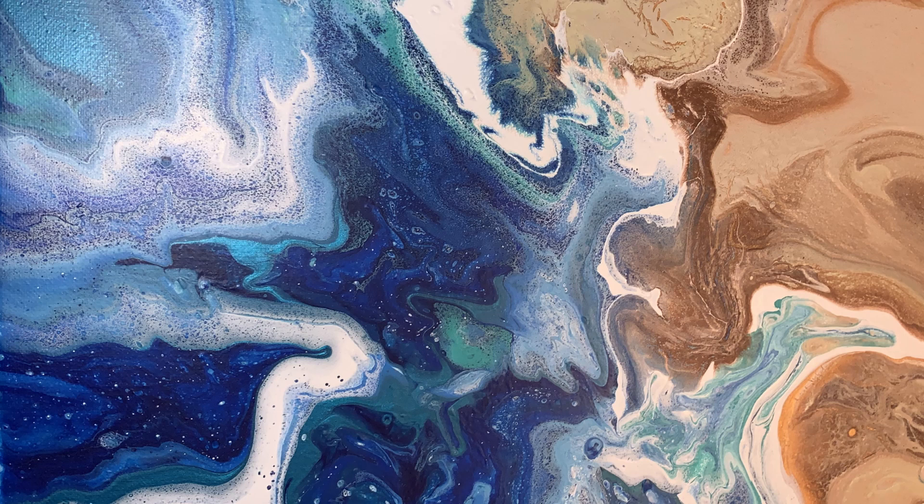They walk the beach every day, and I was really trying to capture the differences you'll see between the sand dunes and the water. I envisioned this as like an aerial view of a beach, and I think I properly captured what I was thinking of here.